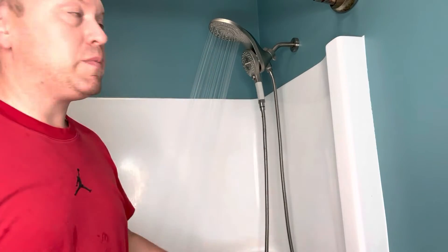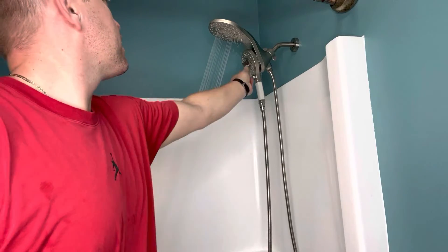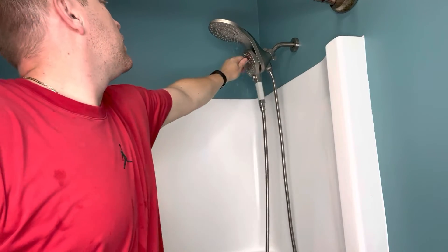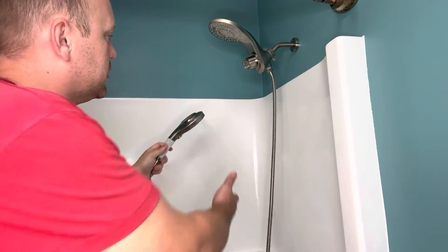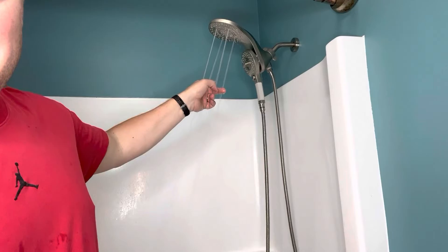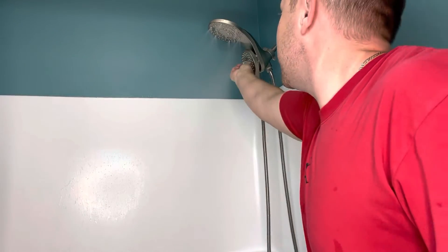I'm going to turn this over to cold and stop wasting water. You can see this is sort of the rainfall setting — you can get right underneath it. Then we turn it over to this setting — that's a nice consistent, pretty strong spray. It also has these very strong jets. And now I'm at risk of getting myself sprayed again. It also has this really cool mist feature, which broadcasts very wide, including out onto the floor.